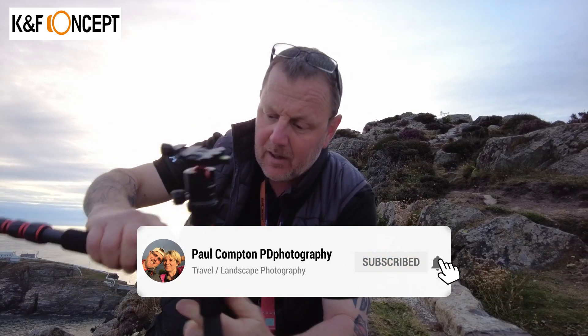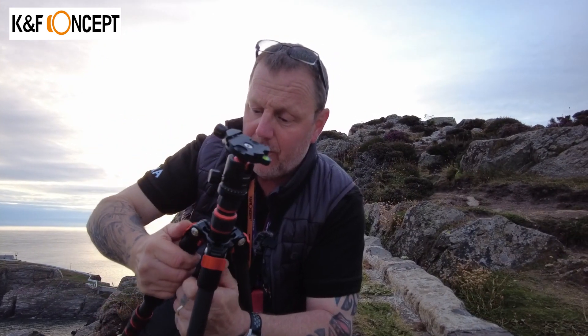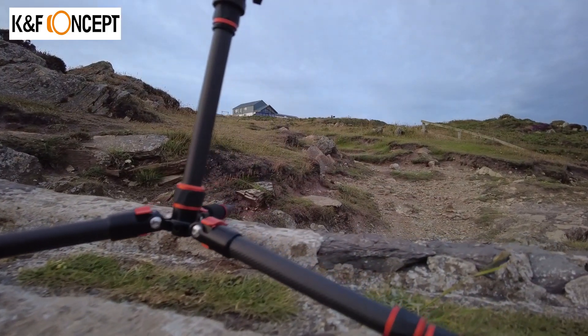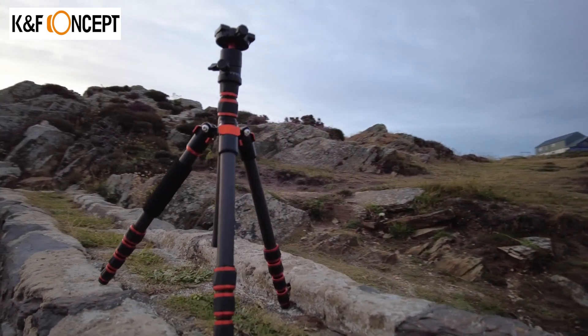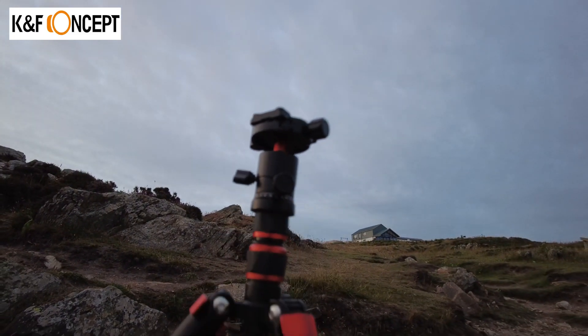It's got push-button levers on it with different sections — it'll go out to four different positions. What I like about this is you can pull it out and it stays out, then push it back down to where you want. Some recent ones have been a bit flopsy, but this is really, really quite stiff, so that seems to work quite well.